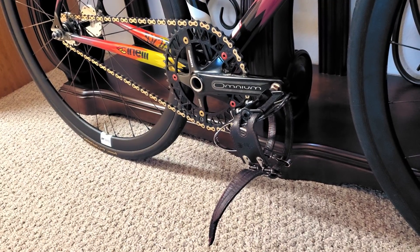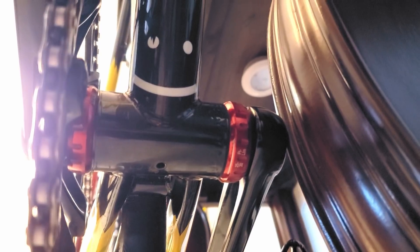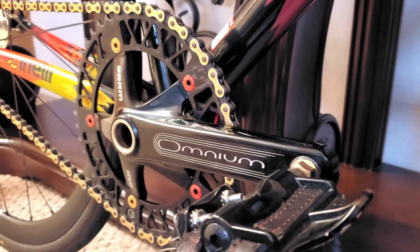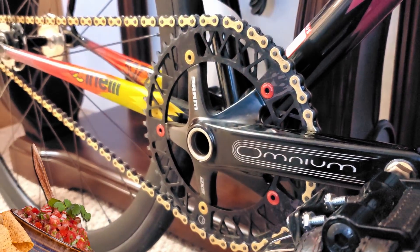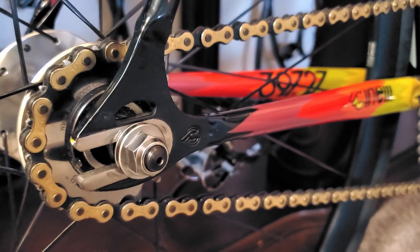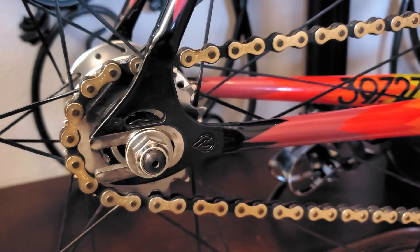For the drivetrain, we have the increasingly rare SRAM Omniums, accompanied by a red anno SRAM GXP ceramic bearing bottom bracket, a Factory 5 lattice purple splatter ring in 48 tooth connected with Wolf Tooth bolts. The cog is a 17 tooth Filled Wood, making for a versatile brakeless street ratio, and the entire drivetrain runs silky smooth with an Izumi Super Toughness chain.